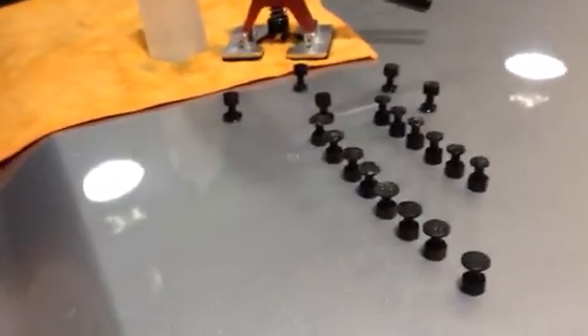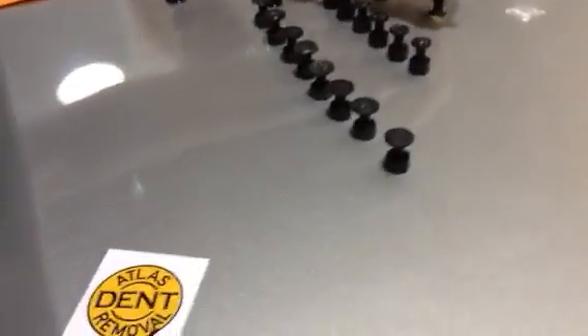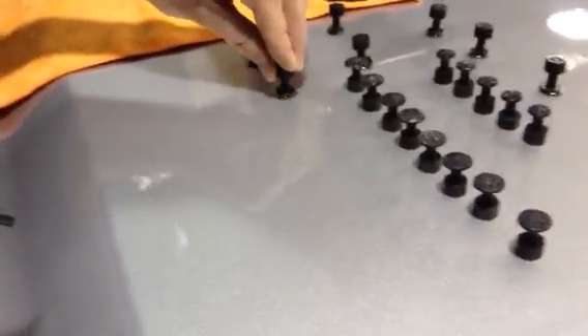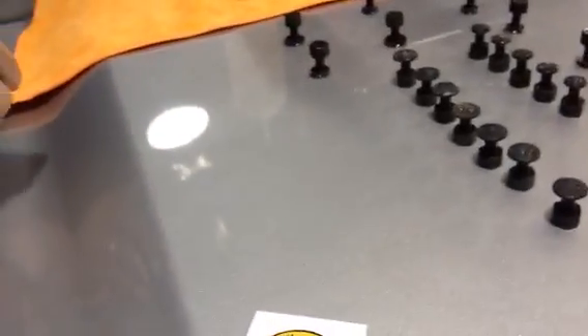The trouble with ordinary glue guns is that they don't heat glue hot enough, nor fast enough. Once you squeeze out the leading end of the glue stick, the rest of the glue now has to sit and heat up, or otherwise it won't bond as well as the first one to four shots — that's if they bond well in the first place.